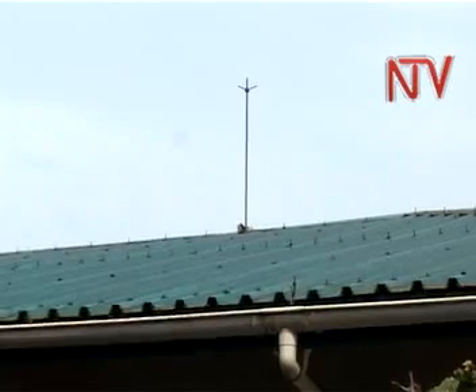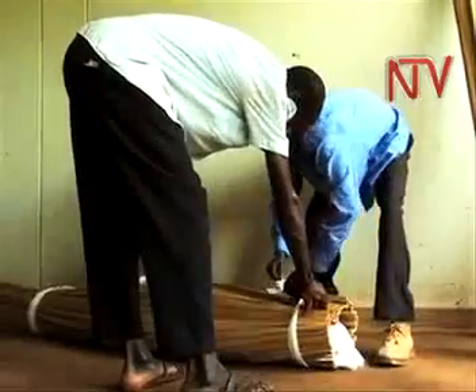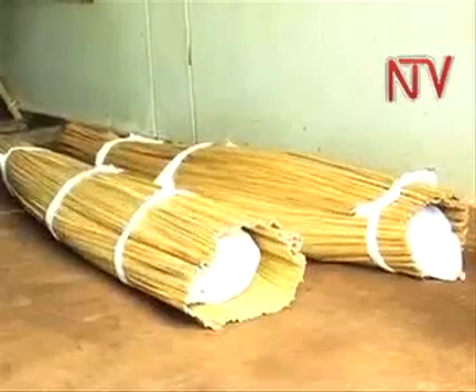A complete set of the device that could have saved the lives of 20 children at Runyanya Primary School in Kiriandongo District on Tuesday night — and others before them — consists of at least three different copper pieces.